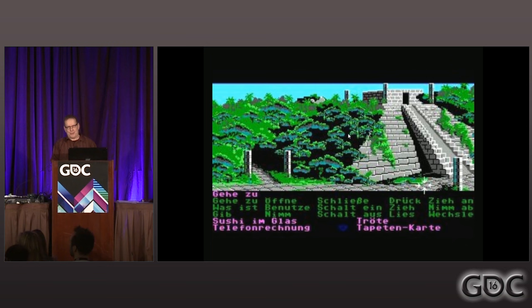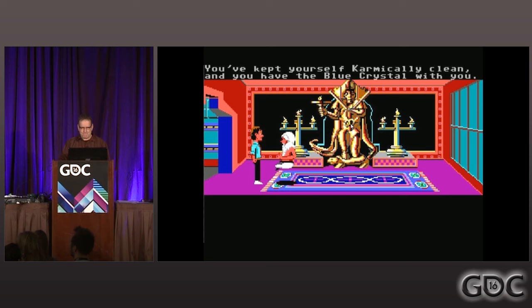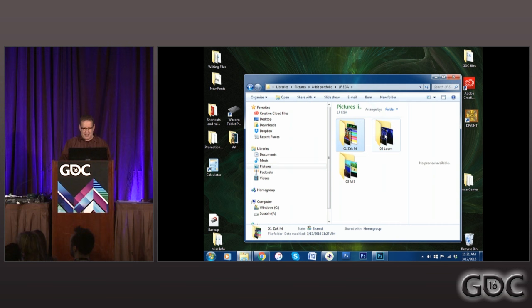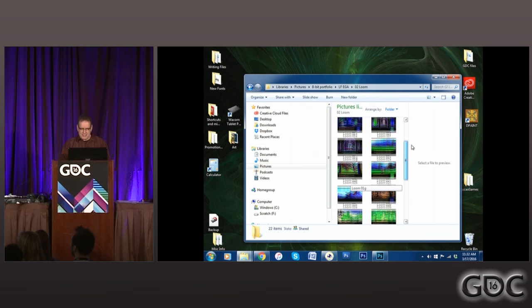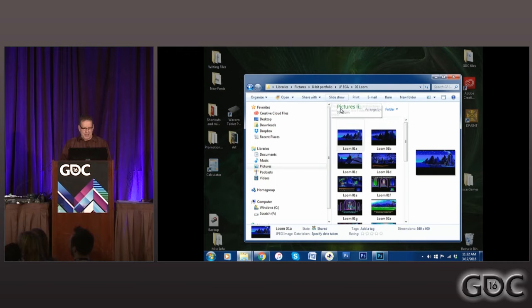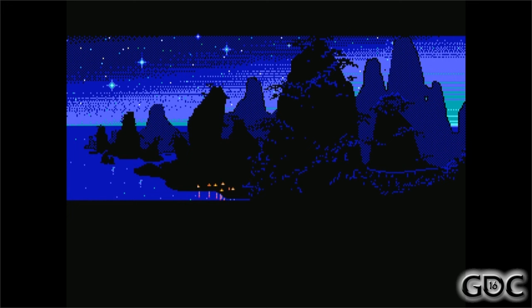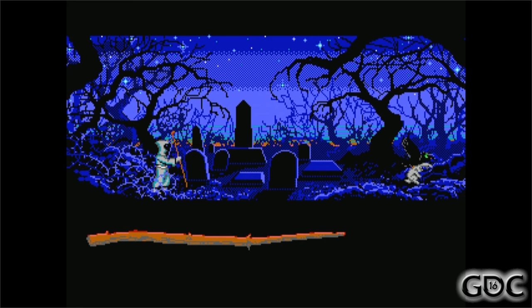When I was hired at Lucasfilm, we couldn't even dither these colors because dither didn't compress in those days. I put up some pictures on screen one day after we were done with Zack McCracken and the Alien Mindbenders and said, 'if we used dither, our pictures could look like this.' Inspired by that, we learned how to compress dither thanks to Ron Gilbert, and we made a game where you could have six or seven different kinds of blue rather than just four.